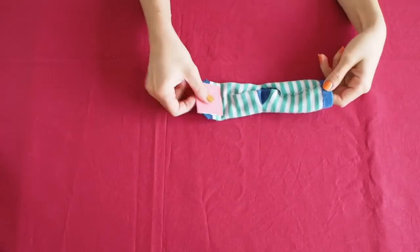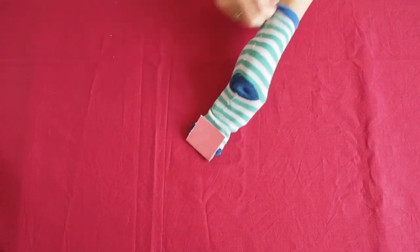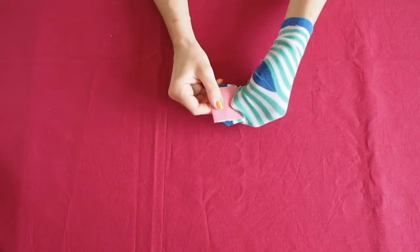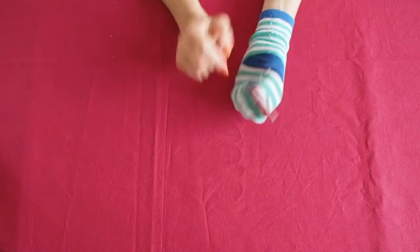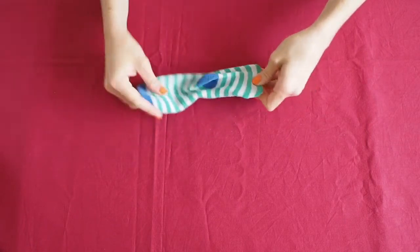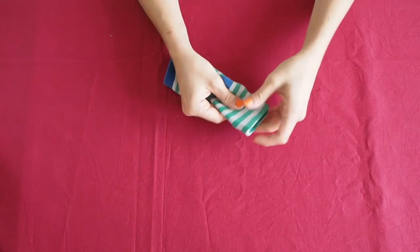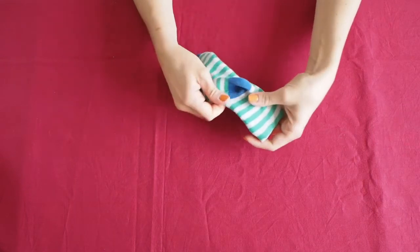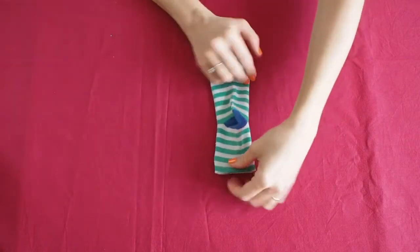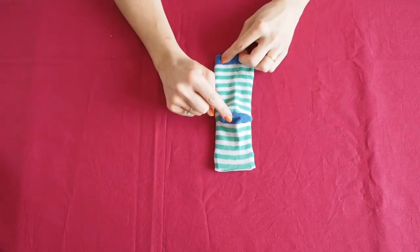When the glue is dry, you can turn the sock right side out, keeping your cardboard still. You can grab it with your fingers, like this. And lay your sock heel side up on the table, as the heel will be on the top of the head.